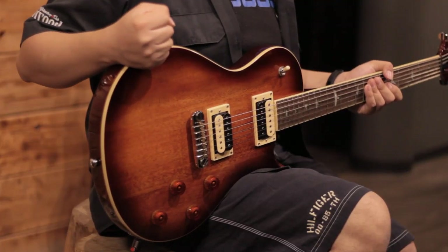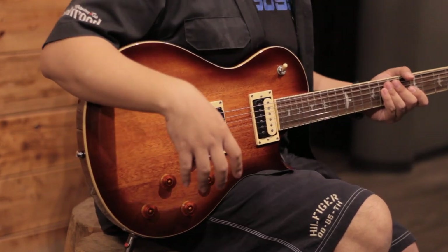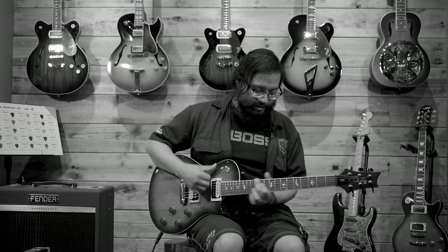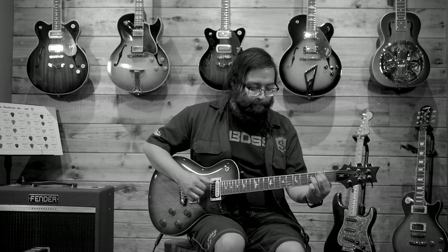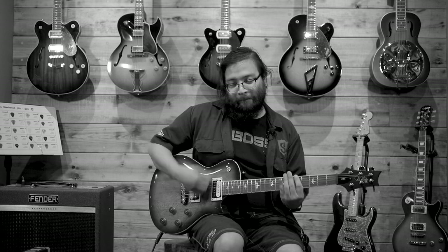And before finishing this review, I want to emphasize the name of this series, which is the SE, which stands for Student Edition. However, we shouldn't label these guitars as just a student-level range. I truly believe that the craftsmanship and passion with which PRS makes their guitars allows you to take this SE series to the stage, and it's obviously a lifelong companion. This is the PRS SE 245 Standard. I'm Juan Carlos and I'll see you in the next video. Thanks for watching.